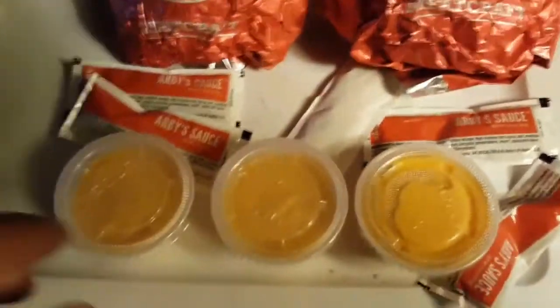Red peppers — rub-a-dub-dub, time to grub. Get your grub on. I got an extra sauce, seasoned ham.